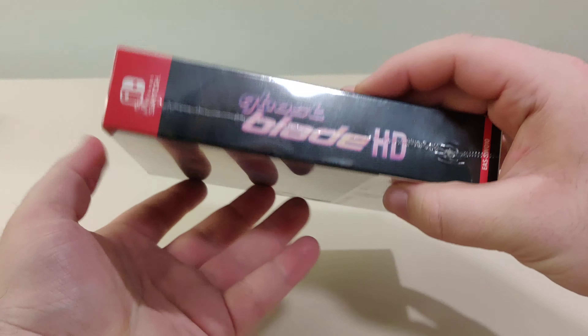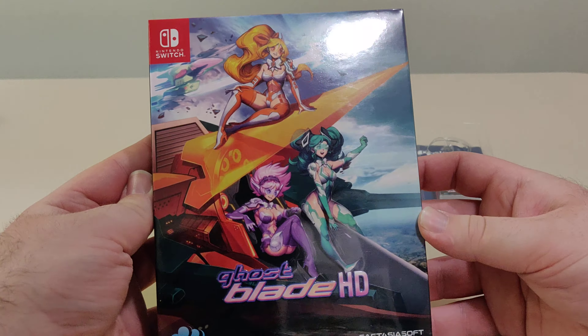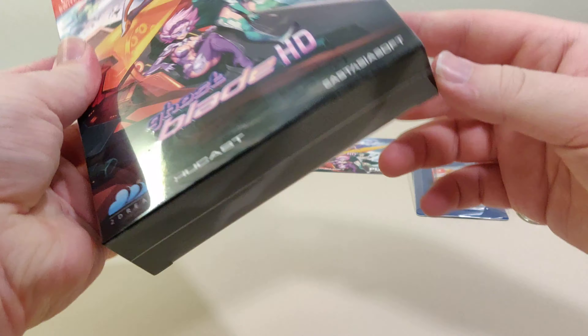Here's the back, we have the spine, and the front. Alright, let's open this up.